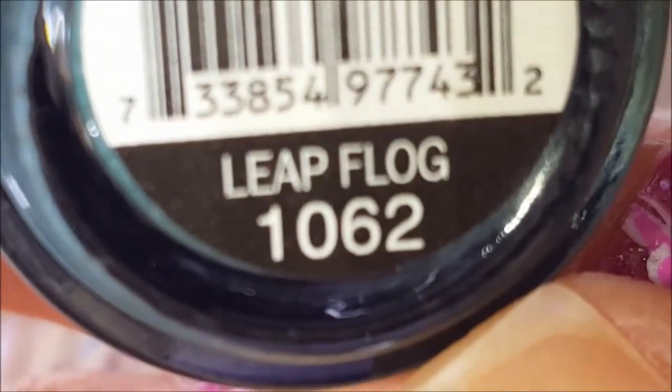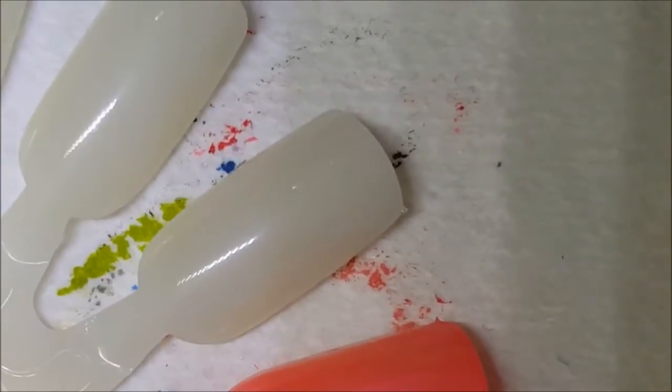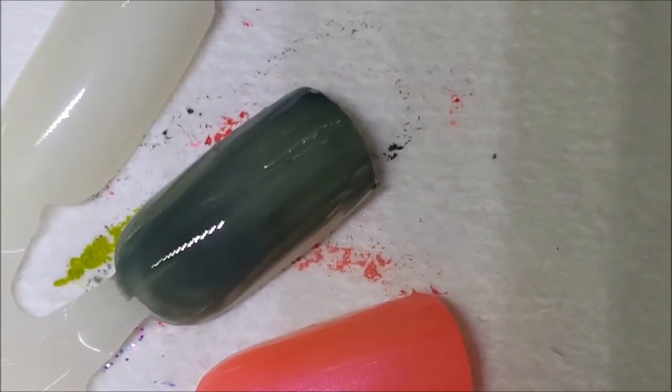Time for round 14 of Sinful Colors. The first one up is Leapfrog, a military green cream. It does have an odor to it. Here is one coat of Leapfrog — it's sheer on the first coat but it will build up nicely on the second.